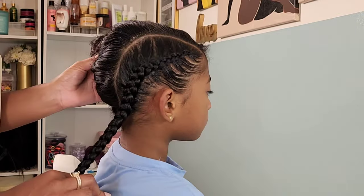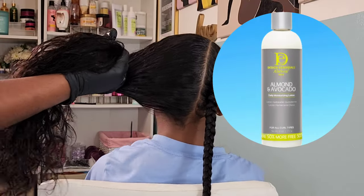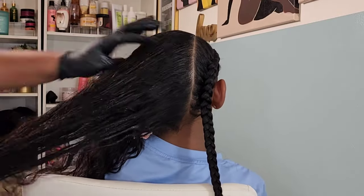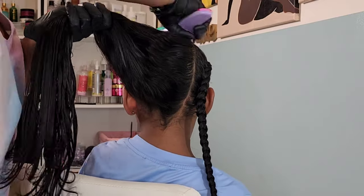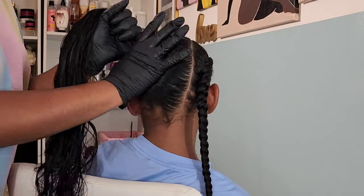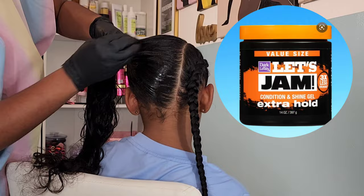Now that I've braided that all the way down, I'm going to work on the second section of hair for a knotted bun — I decided to do it kind of offset on the side. Going in with more of the Design Essentials moisturizing lotion to help moisturize the hair; it adds shine, softens the hair, and smells so good. It's very fragrant, so if you're not a fan of hair products that smell like perfume, this might be one to stay away from. But I like it for my girls because they're very active — going to the gym, karate practice — so their hair doesn't smell mildewy.